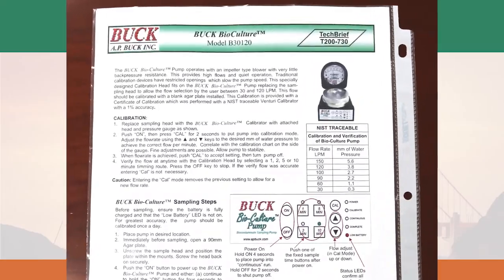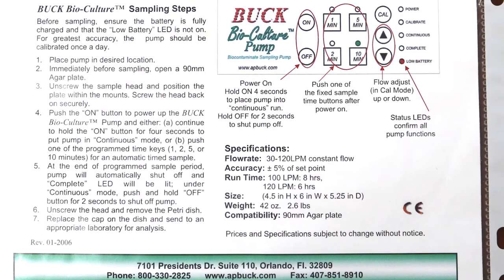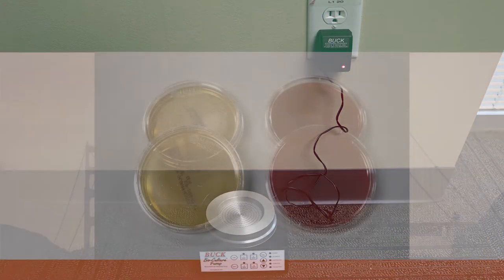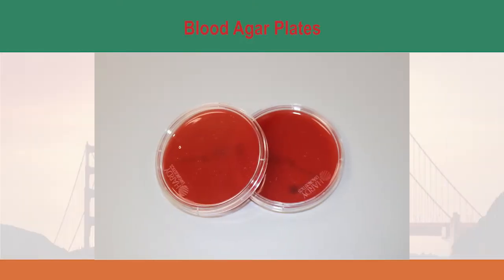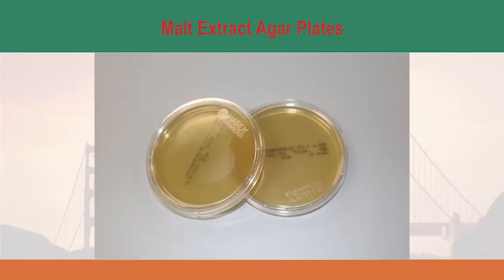Prior to sampling, please read the user manual thoroughly and familiarize yourself with the instructions. Be sure to charge the pump fully prior to sampling. You will also need 90 millimeter agar plates. Use tryptic soy agar or blood agar plates for bacterial sampling and malt extract agar plates for fungal sampling. You can also use other types of media to fit the purpose of your project.